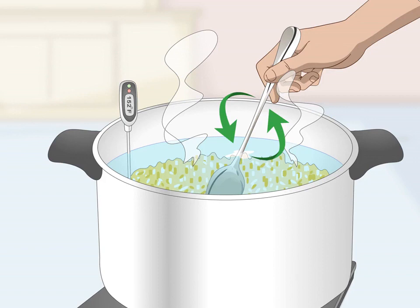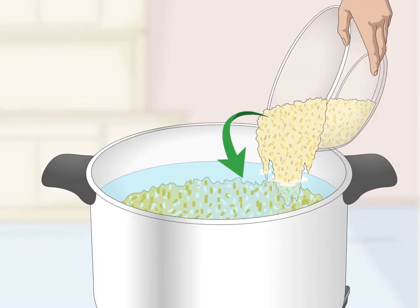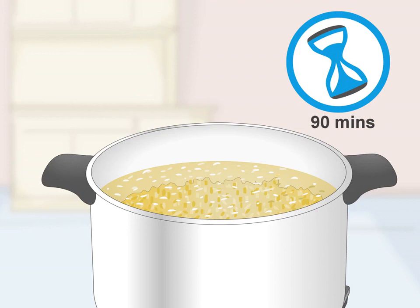The corn will start to gel up when you stir it — this is because the starches are releasing and the mixture is thickening. Next, stir in the malted barley. Turn off the heat and stir in 1.5 pounds (0.7 kilograms) of crushed malted barley constantly for a minute or two, then put the lid back on. The mash will thin out after adding the malted barley, which has the enzymes needed to turn starch into sugar for fermentation. Let the mash rest for 90 minutes.